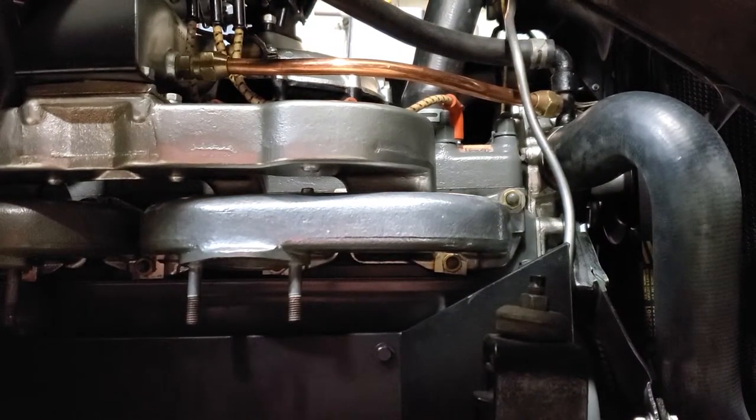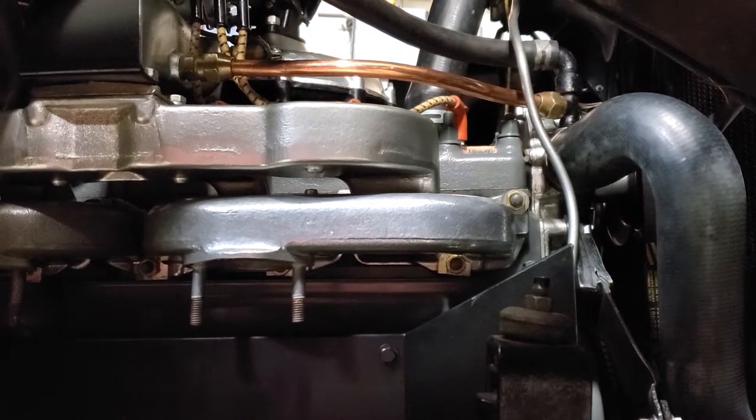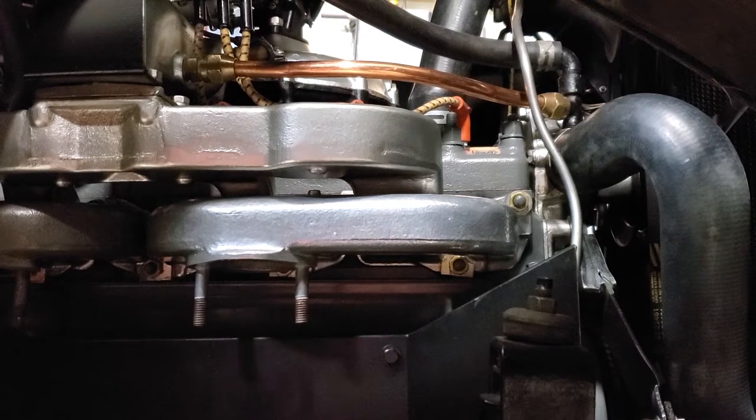JetHot coating is a high-performance coating that allows you to preserve an antique part, improve its appearance, and give it lower underhood temperatures because it keeps the heat within it. Obviously you can use it on modern vehicles too.